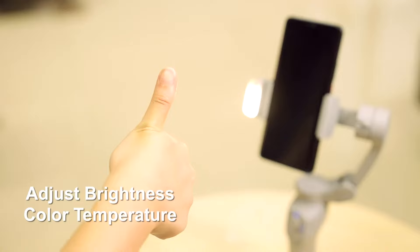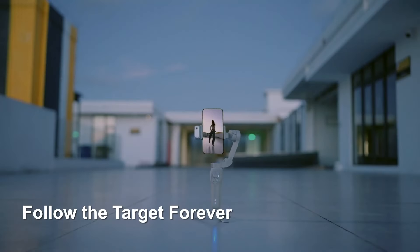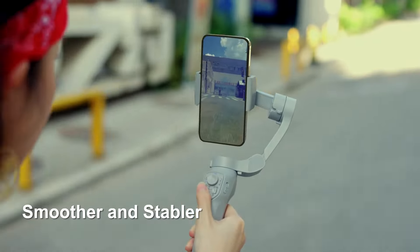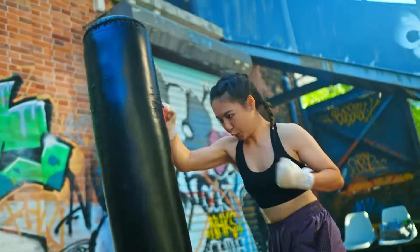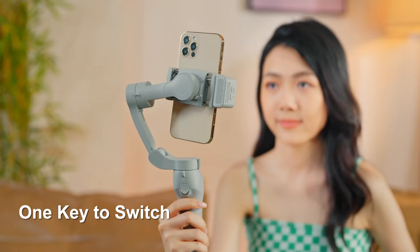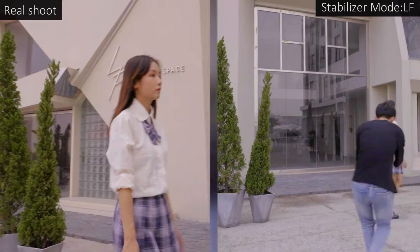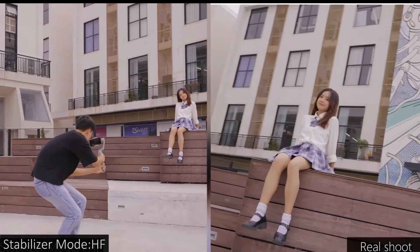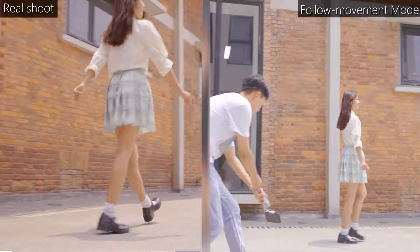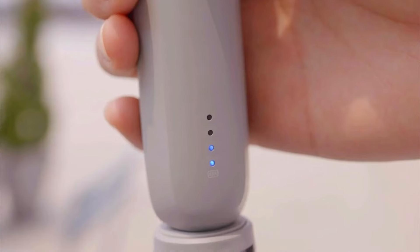Designed to accommodate a wide range of smartphones including Android devices and the iPhone 14 Pro Max, the JC Robot Gimbal ensures most users can harness its power without compatibility concerns. Equipped with a 3-axis stabilization system, it delivers smooth and steady footage, effectively eliminating shaky videos — particularly beneficial for dynamic shots. It also comes with face and object tracking capabilities, invaluable for vloggers and content creators. However, some users have reported difficulties with heavier phones and inconsistencies with app connectivity.